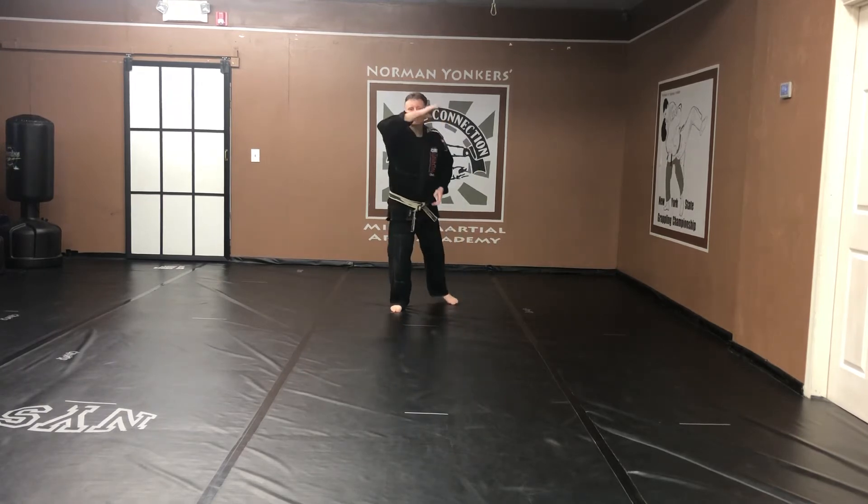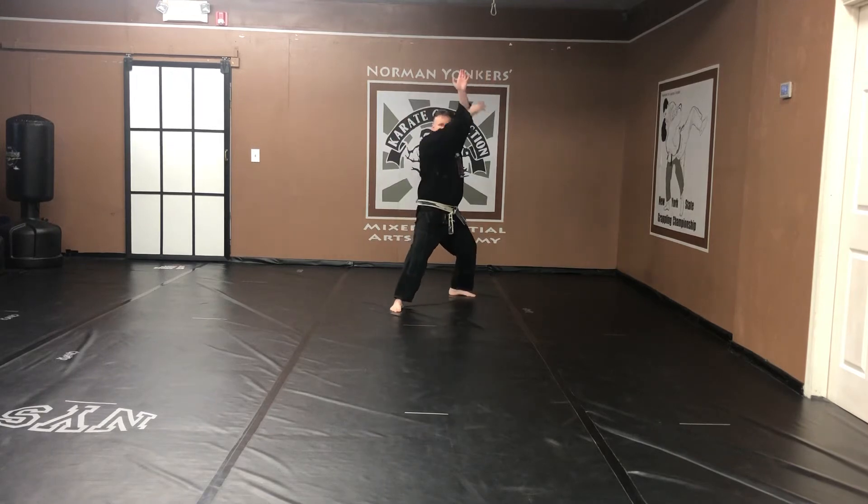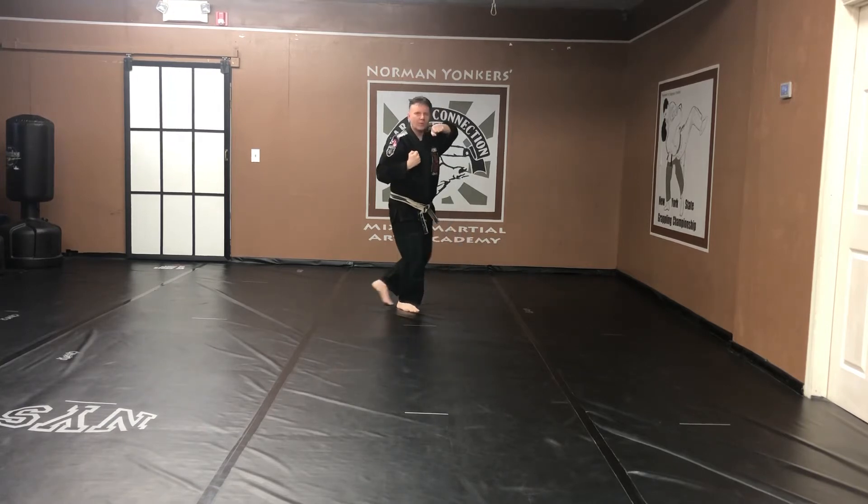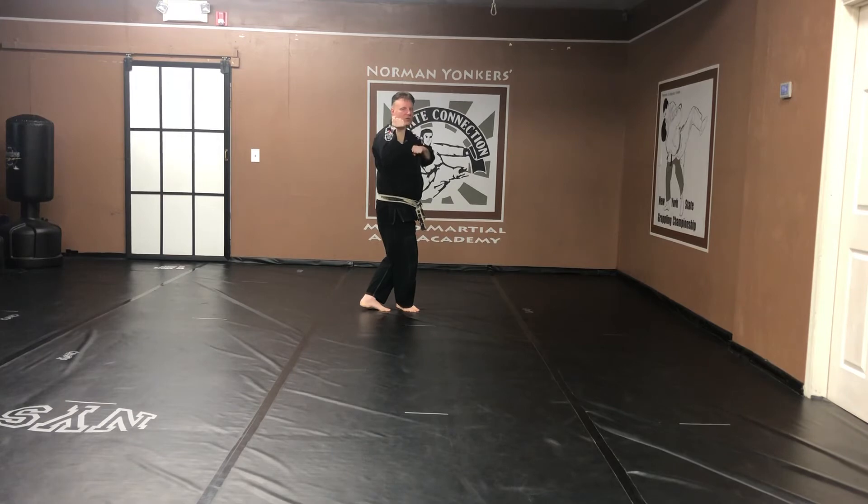Step back my left leg. Back stance. Kanakufu. Hands come up. Exhaling, breathing out slow. Grab. Step up. Cross legged stance. High block. Bat wrist. Knife hand strike. Front snap kick. Right hand. Front stance.